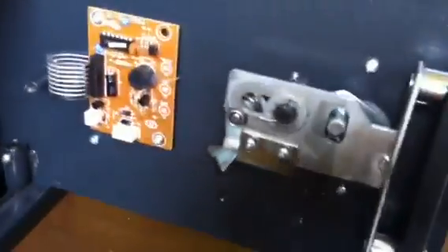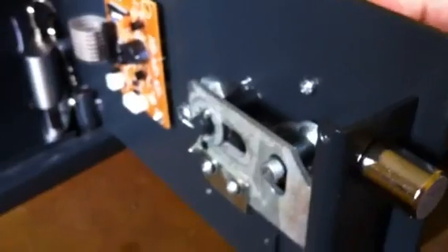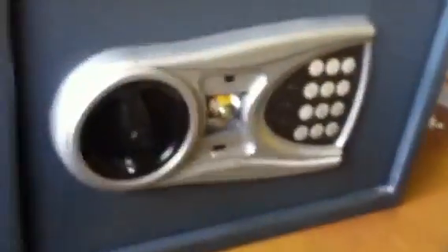So I've bypassed all of that. Here's the mechanism now. Now you can see that ain't going anywhere — that's solid. This is the handle mechanism. You turn the key, that drops out of the way and allows your bolts to slide into the recess. Simple as that. And that's now a very viable safe. Still not impassable, but it bypasses all this banging crap.